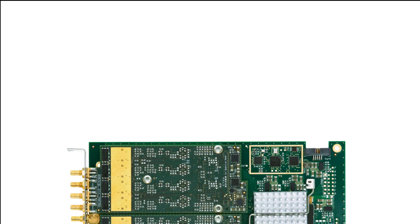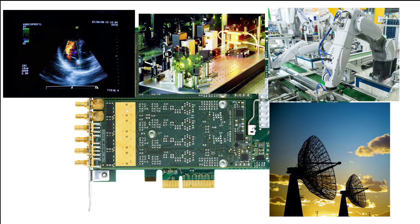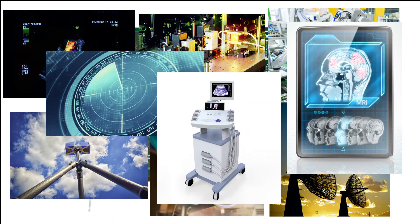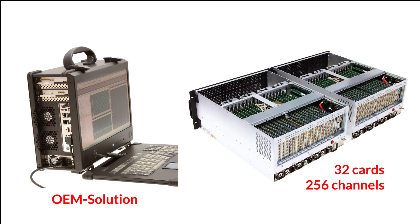The 65 series AWGs are suitable for use in application areas such as ultrasound, laser, mechatronics, communications, component testing, LiDAR, sonar, imaging and medical science. These products suit both single-card OEM solutions and larger multi-card automated test systems requiring tens or even hundreds of signal generation channels.